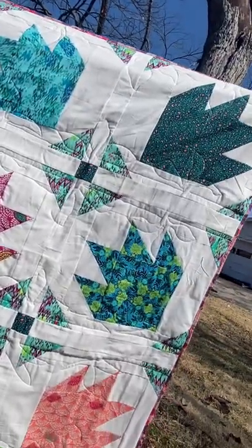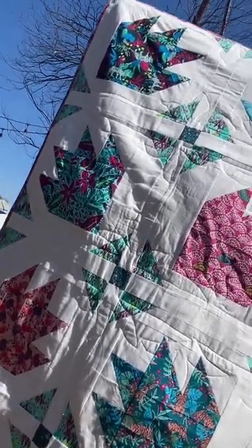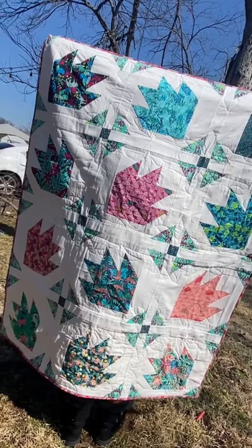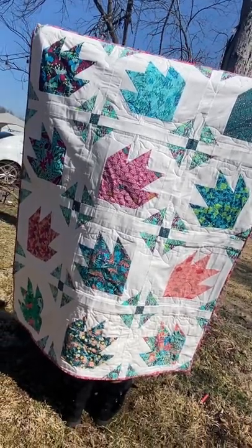Check this out you guys. So gorgeous, beautiful pinks and teals. Just beautiful. The tutorial is coming soon in just a few days.